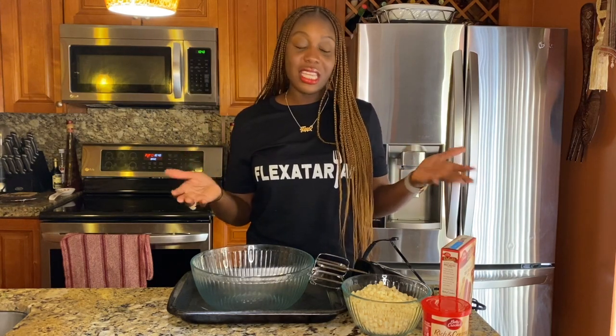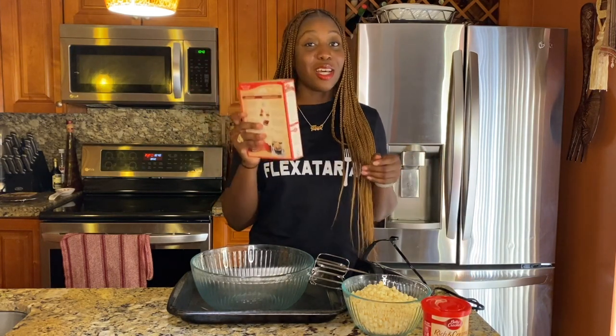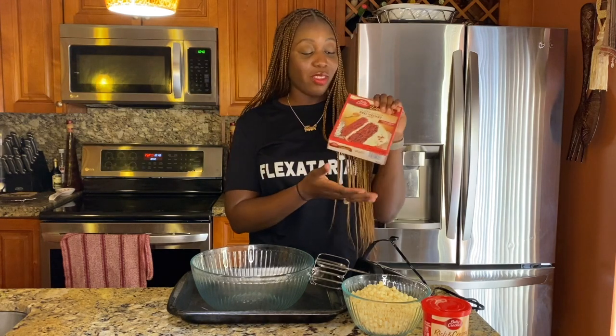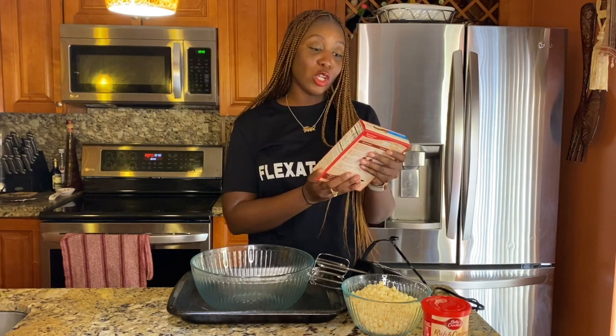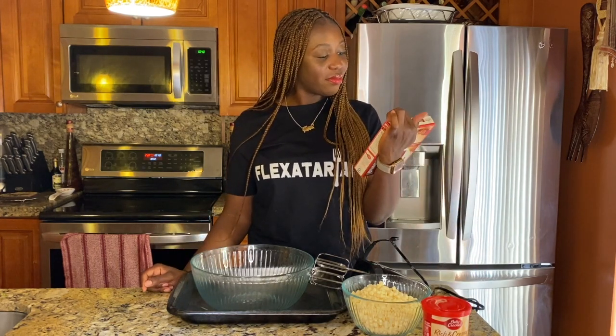We're going to make this actually pretty easy. If you have a red velvet cake recipe you like to make from scratch, that's great — do it. But I don't, so we're going to make this as simple as possible. Go ahead and grab some cake mix. We have the red velvet cake mix right here — super moist, it's gonna be great.